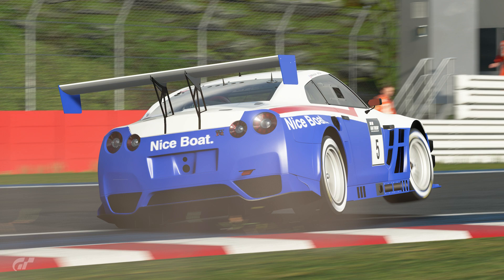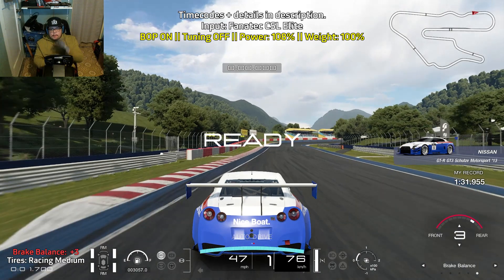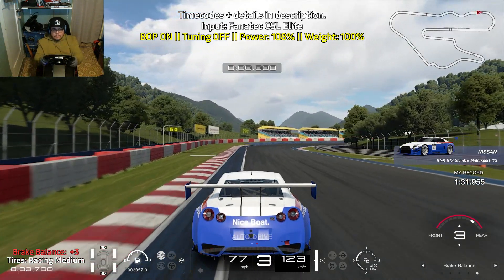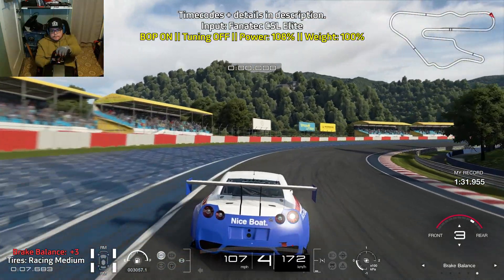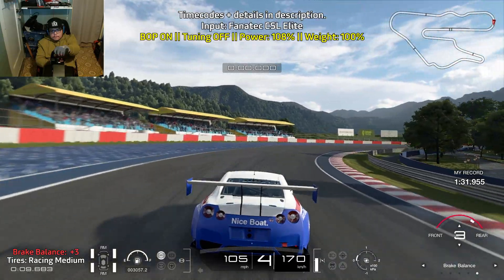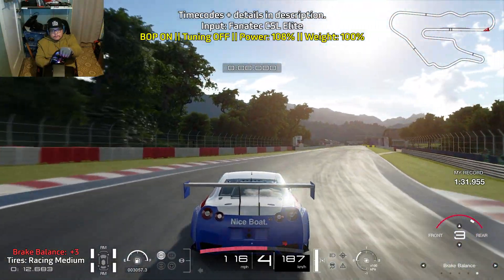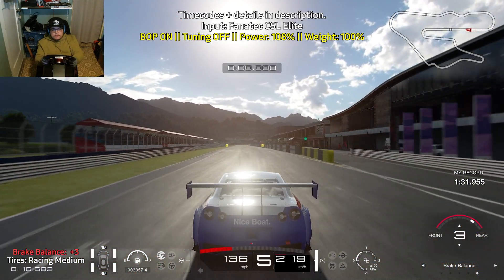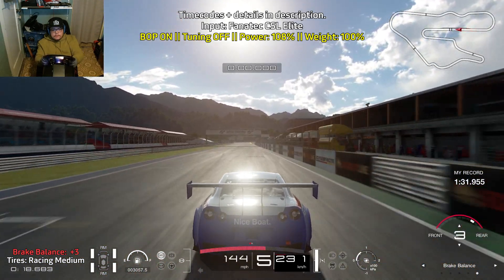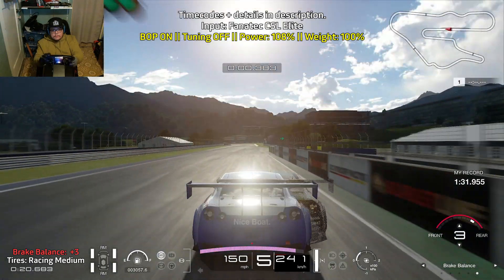Hey everyone, Mr. Mase here. This is a guide for Kyoto Driving Park Yamagiwa in reverse with the Nissan GT-R GT3. We are on racing medium tires, brake balance is plus three to the rear. I wanted to go off the beaten path — I know the Supra is probably going to be the best car for this track, but I also wanted to give the Nissan GT-R GT3 a try because this car is also pretty good here.